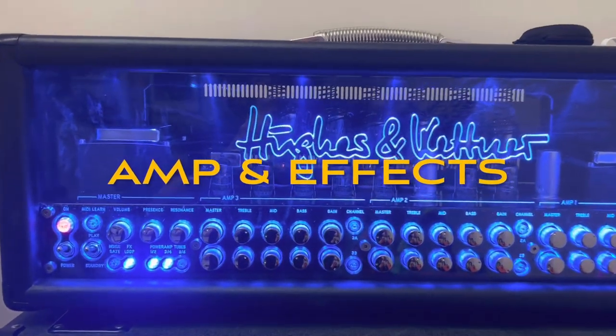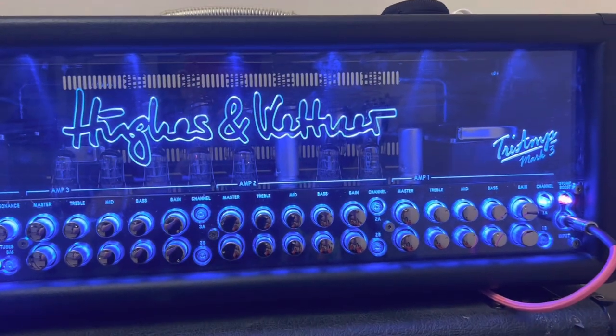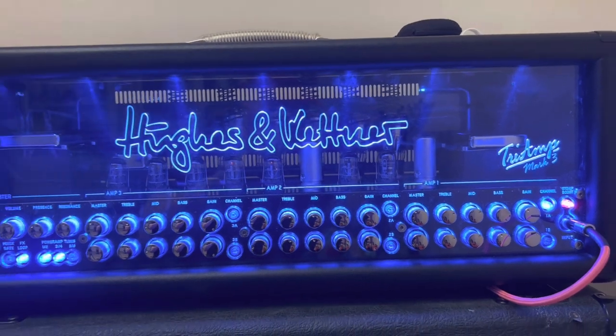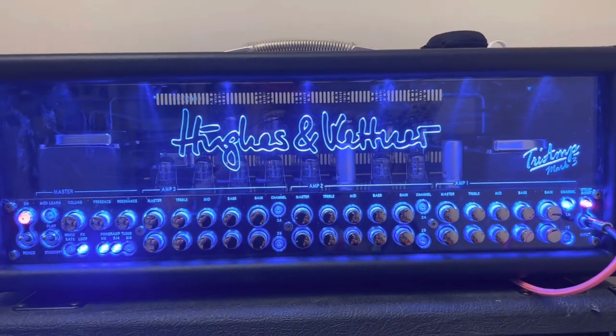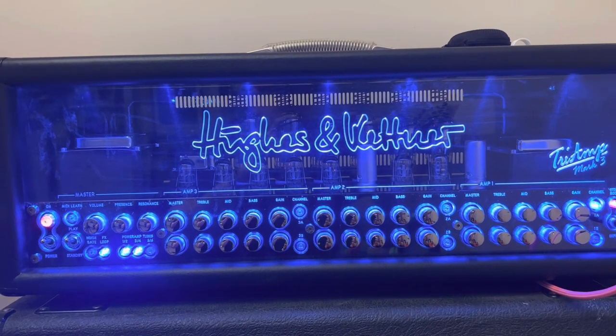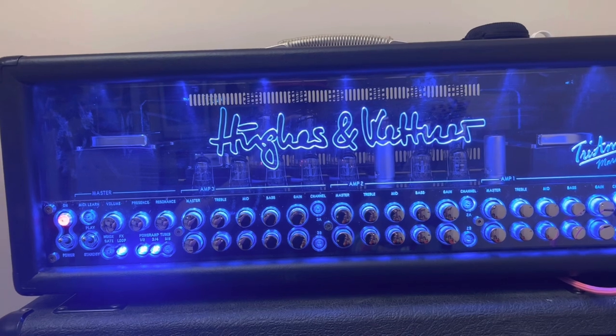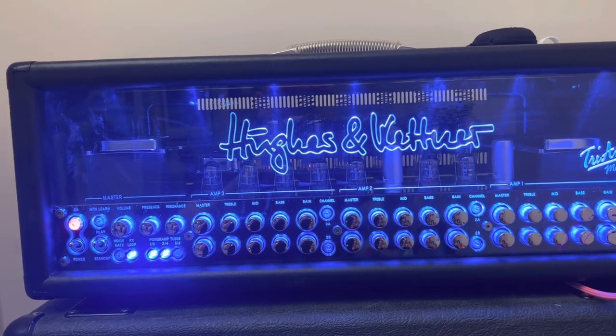At my side is my trusty Hughes & Kettner Triumph Mark III, using that really nice clean channel — amp 1A. I use a fairly neutral EQ with the treble and mid bumped up slightly, bass is way up, and a modest amount of gain.